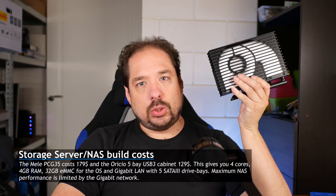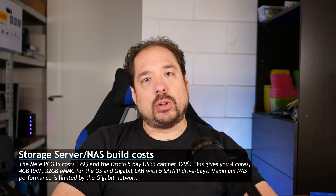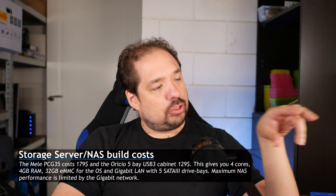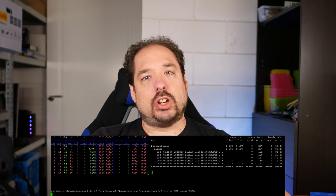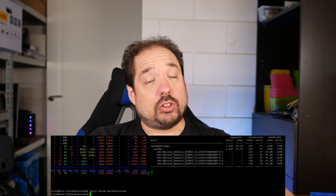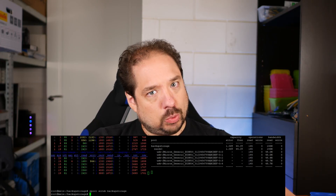If you already have a server or you bought one of these Mele PCG35 APOs, you can build a storage server for about $300. As mentioned, this isn't going to be fast storage — the external cabinet can do about 225 to 250 megabytes per second. But that's more than enough to saturate a gigabit line, and if you intend to use it as backup storage like I am, your internet connection is going to be the limit anyway. We don't need much performance, we just want a lot of capacity.